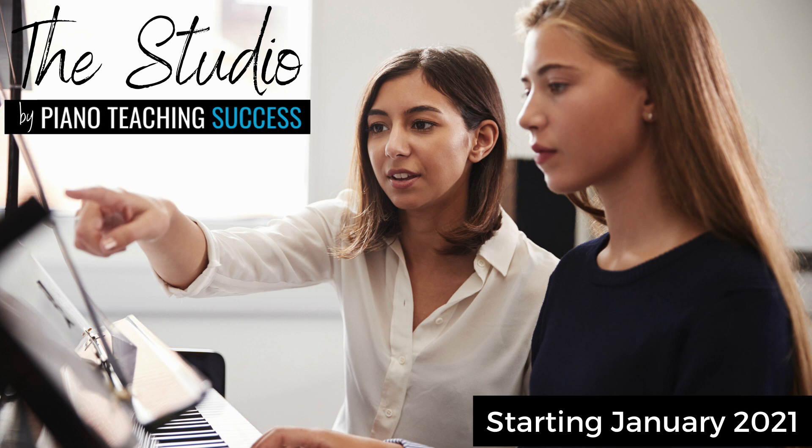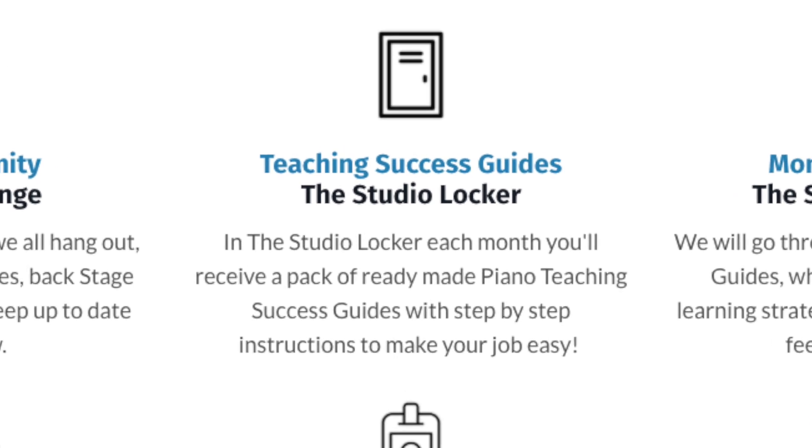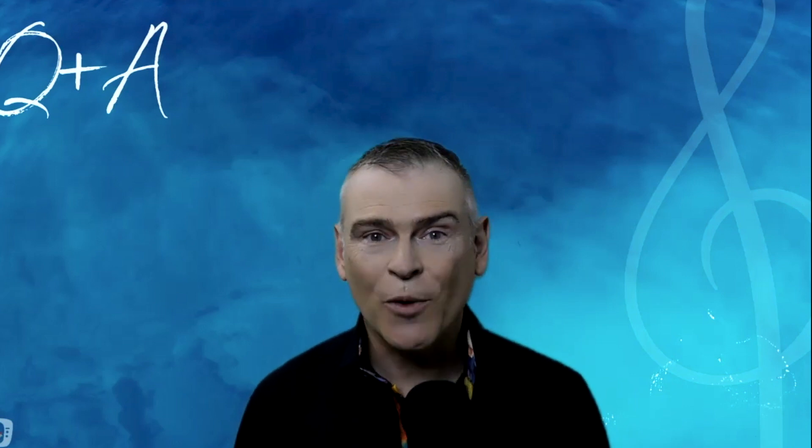We're going to be sharing how to embrace whole body learning and all those off-the-bench activities in the studio. When you're a member, each month in your studio locker, you'll get new teaching success guides for a range of pieces that you'll be able to use with your students. There's a monthly masterclass to walk through the guides and share how the teaching strategies are going. The studio membership opens on Wednesday 20th of January 2021. Find out more at pianoteachingsuccess.com.